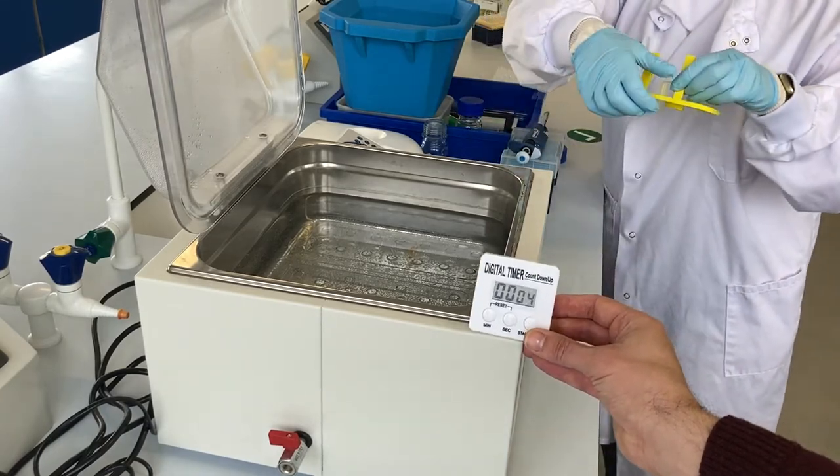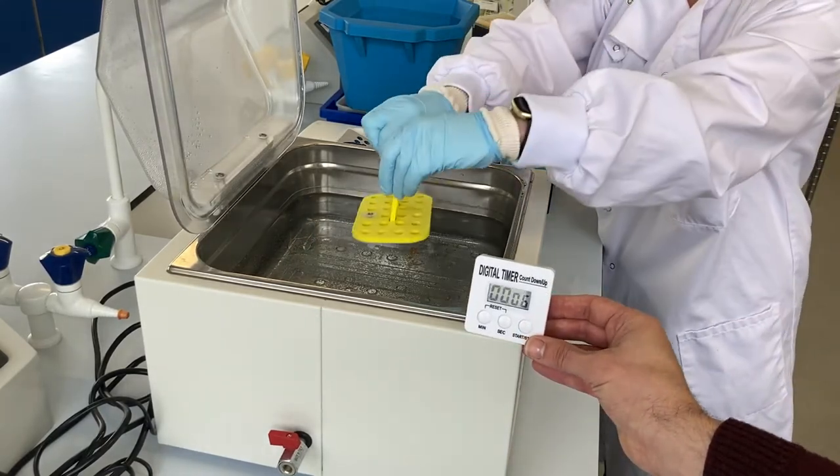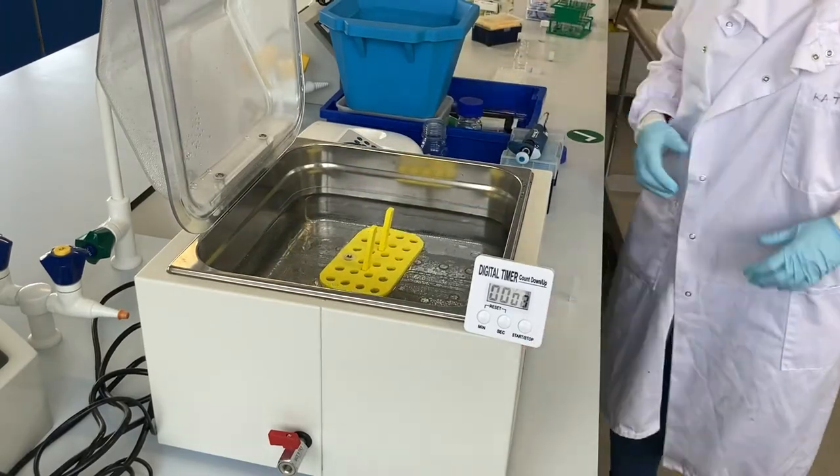These go back into the floaty device, and that's placed back in the water bath for the duration of the experiment.